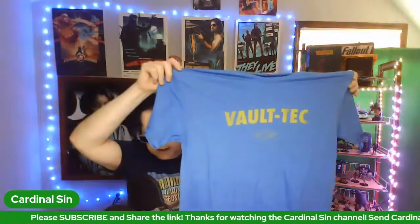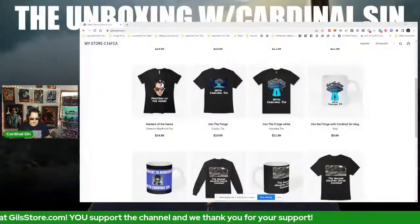So this is the Vault-Tec t-shirt that I ordered. Vault-Tec is the company that makes the vaults in Fallout, and that's really cool — I might wear that on my next unboxing video. And speaking of which, greeting the Comic Relief Crusader: if you should for any reason want to check out the merchandise at gillstore.com, I'll go ahead and share that screen.